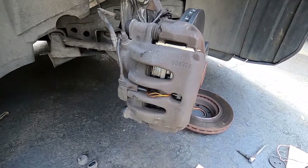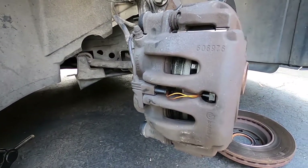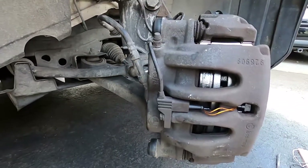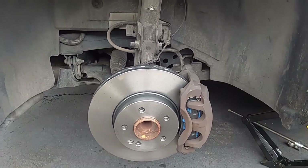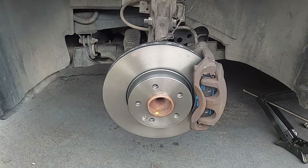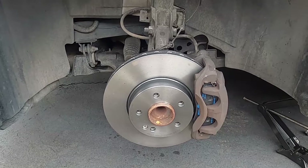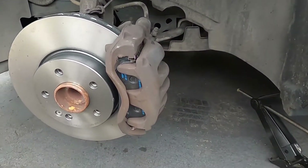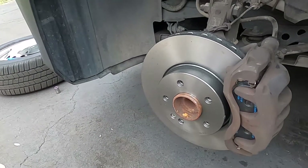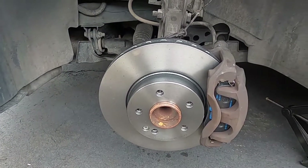Here are the completed brakes. We've got the new pads on, the new sensor, and new caps for the bolts that hold the caliper in place. That concludes my project — the front rotors and pads have all been replaced, driver's side and passenger's side. Everything looks great. I'm going to put the tire back on and give it a test run, but that's going to do it for this video. Thanks for watching Metris Maniacs. We'll get some more projects going here as they come up over time. Take care everybody, have a good day.